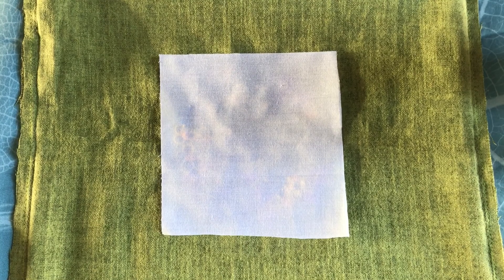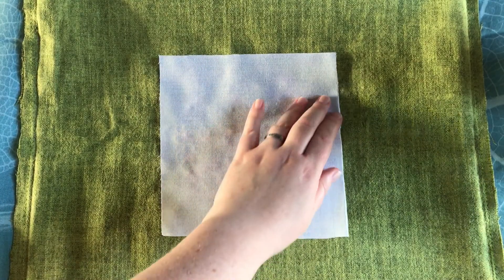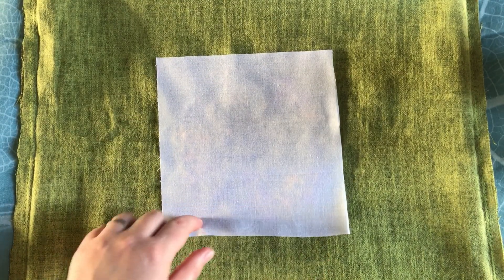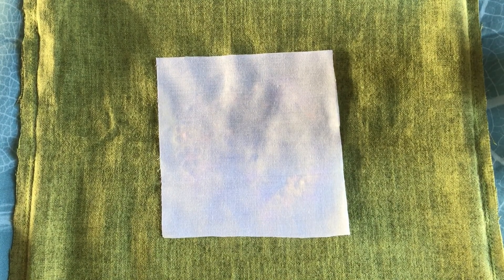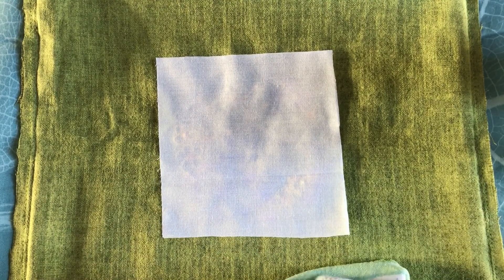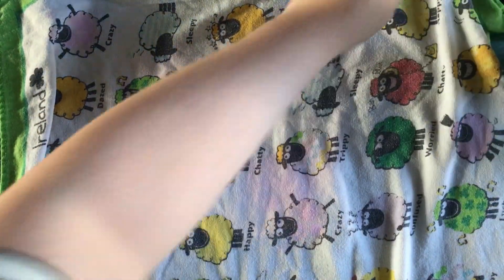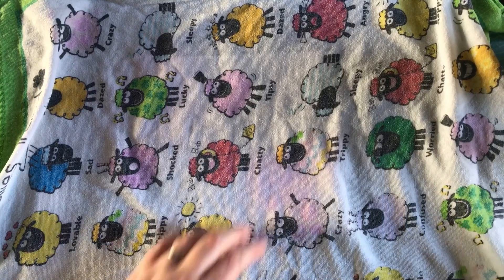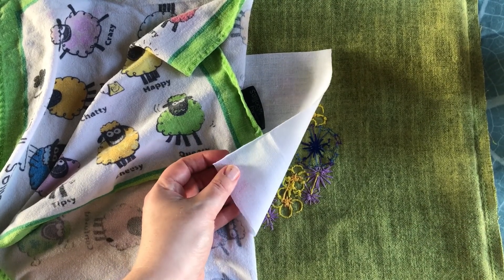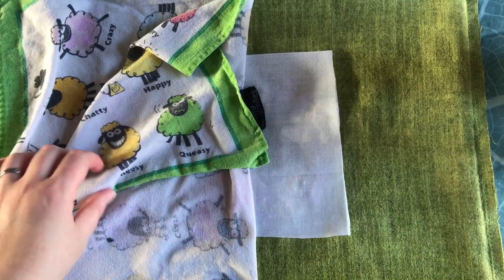Now if you're worried about it moving, you can do an extra step of pinning and just ironing gently around the edges to baste it in place before you fix it permanently. I don't tend to do that — so far it seems to have worked without that step, and I'm all for minimum fuss and doing it as quick and easy as possible. Just make sure that you've got the fusible side facing down onto your stitches, and the side that feels like cotton is facing up.